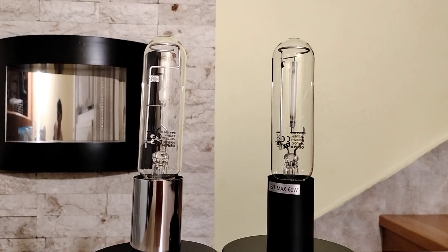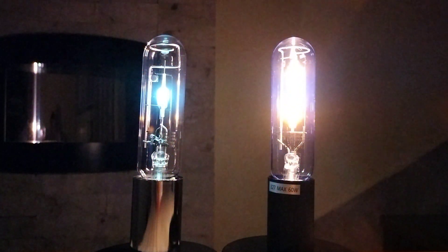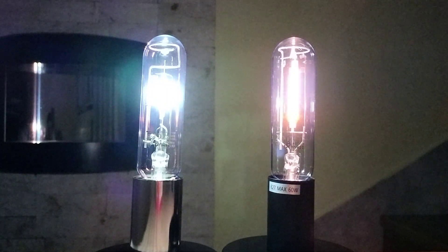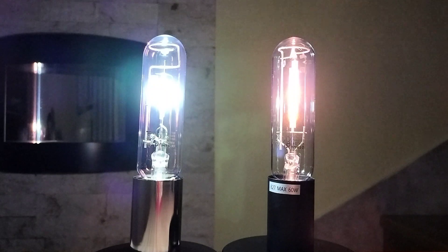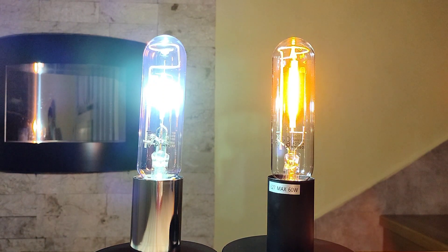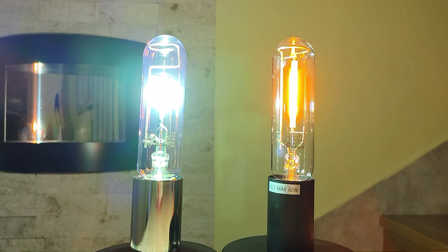So let's do it. As you can see, they are very very bright and very beautiful.